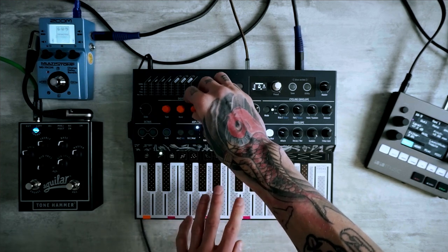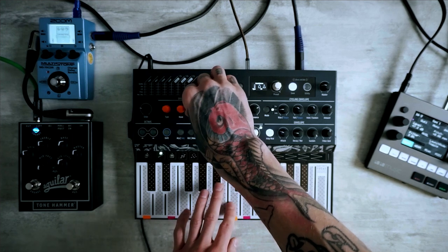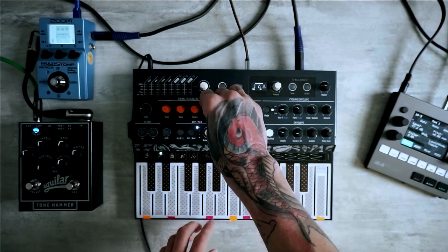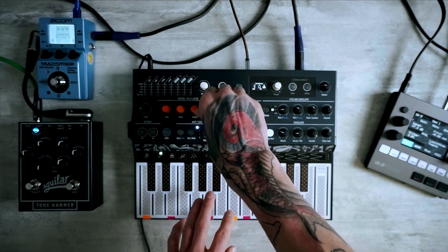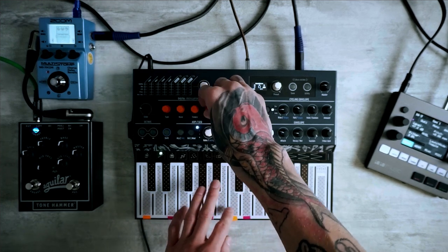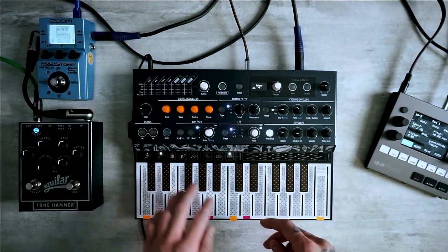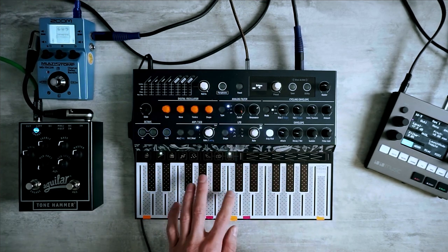The next knob is about changing the pulse width of the square wave. Let's set it to the default value for now — we can change it later. The last orange knob is about adding sub bass to the sound, but we actually don't need to use it at all. We'll just move two octaves down to get this harsh sound.